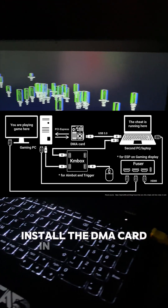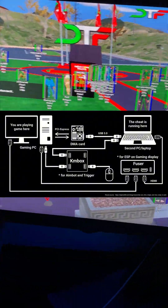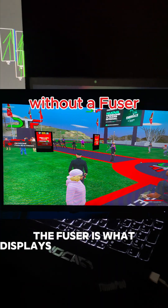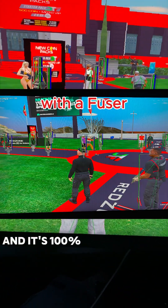Install the DMA card in your main PC, then connect it to the second PC using USB 3.0. The fuser connects to both PCs, plus your monitor via HDMI or DisplayPort. The fuser is what displays the visual overlay, like ESP, directly on top of your game, and it's 100% stream-proof.